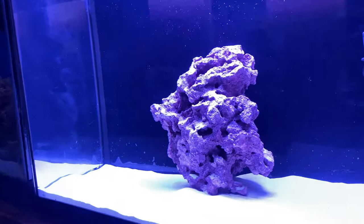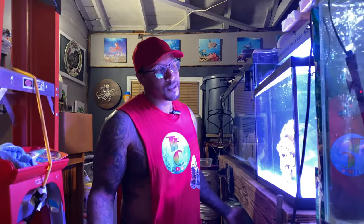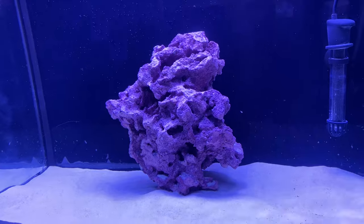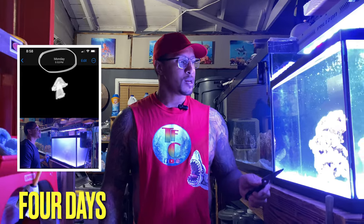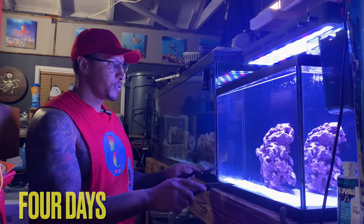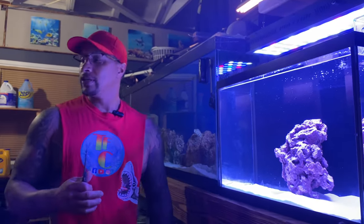We are here at the 20-gallon saltwater aquarium. If you missed the last couple of videos, that's totally fine — you can double back and take a look at how we set this thing up. It is about day four on this tank. The water is clear, and I wanted to get to this level of clarity before adding anything to the aquarium.